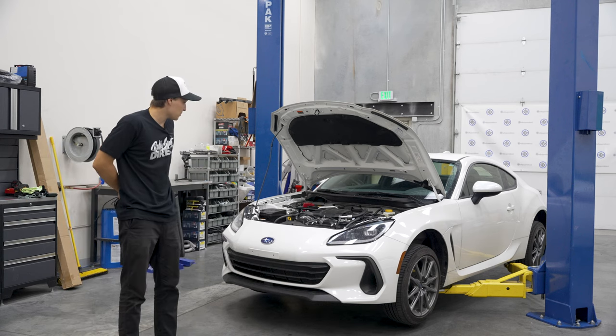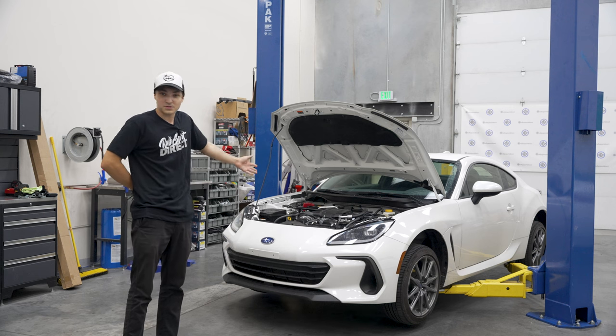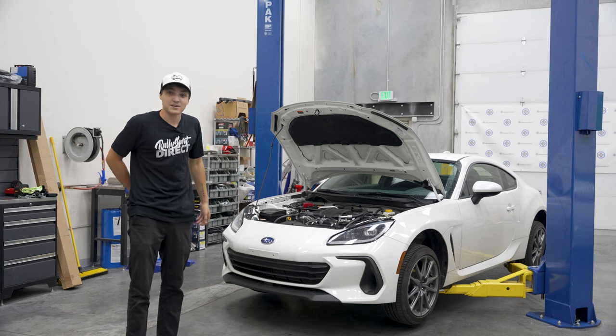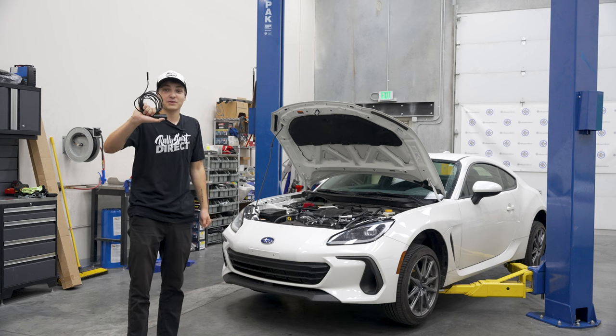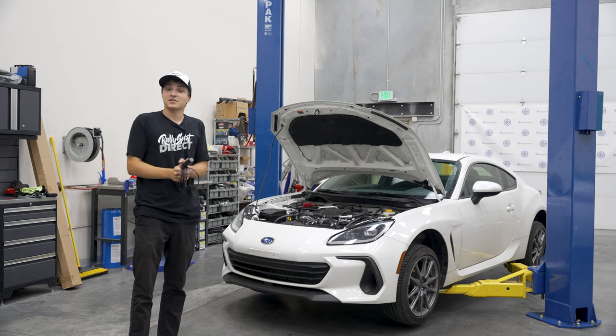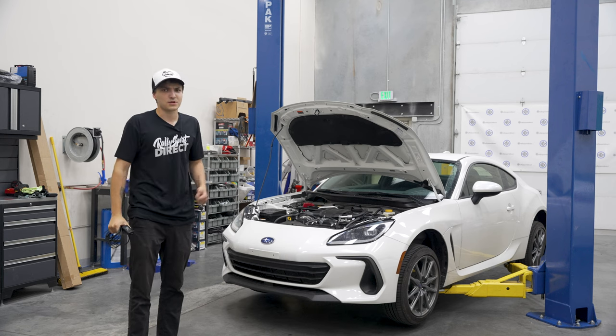What's happening, you animals! Today we'll be doing an oil change on one of the new twins, the 2022 BRZ. As a bonus, we'll be sticking a probe somewhere where the sun don't shine to see if we can find any of that RTV that's been storming the headlines this past month. Without further ado, let's jump straight into it.